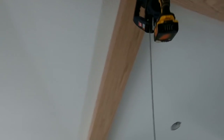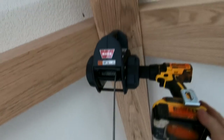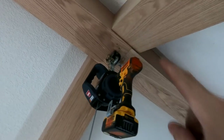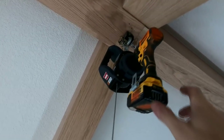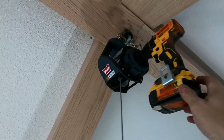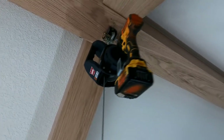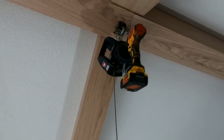This is a winch made by Warren — I'll link this below. I've got it lagged up into the ridge beam and it doesn't use electricity; it's a drill drive. You just hook it up and forward and reverse will raise and lower it, so I'll be using that to lift the beam into place.